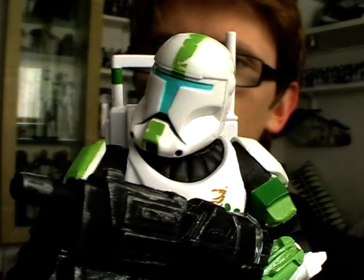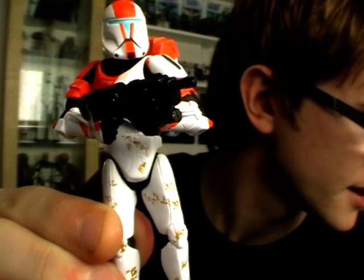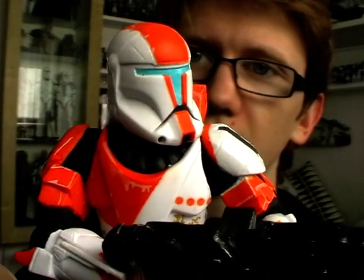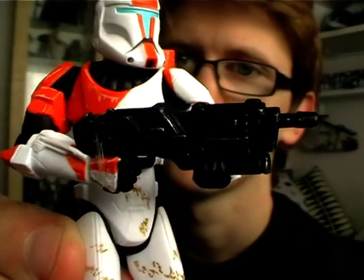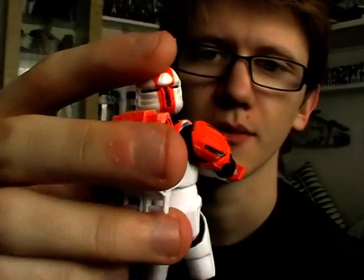So there we have Fixer. The final member of Delta Squad is Boss, who is the tactical leader of Delta Squad. Aside from Sev, Boss is definitely my favourite of the pack. The overall colour scheme is just awesome — he's got all these various orange flashes all over the armour, and he's the most prominent looking commando, just because he's so colourful. He has the same blaster as Sev and Fixer, and the same backpack as Sev, although the rangefinder is missing from the side.